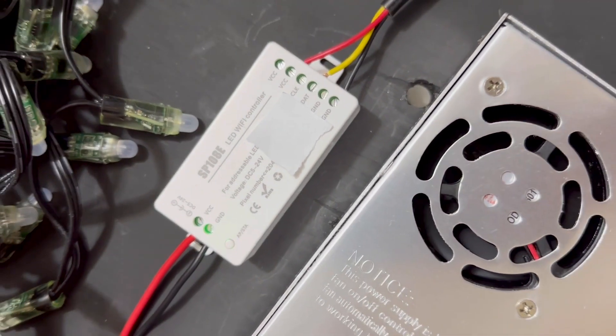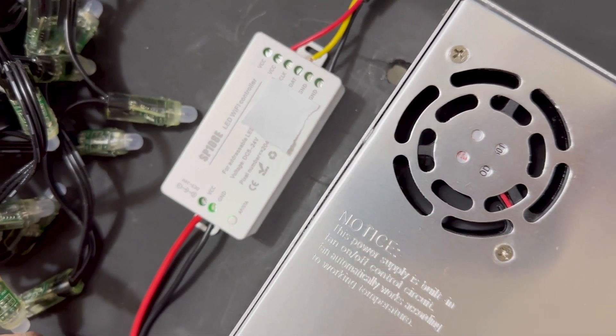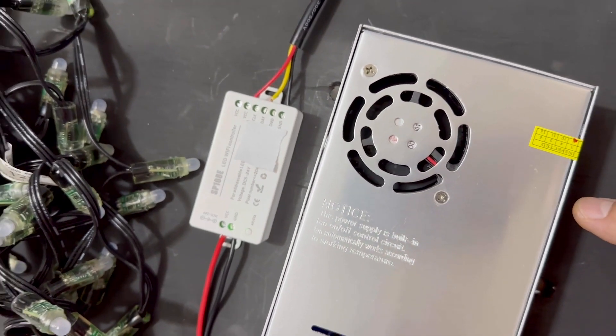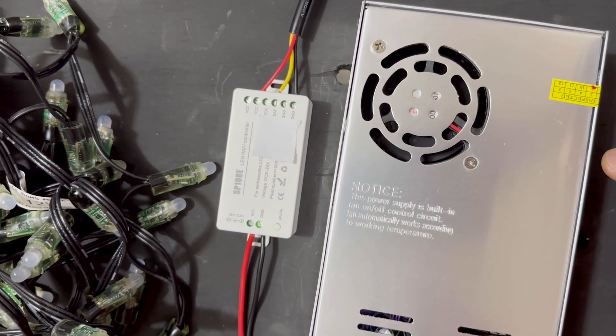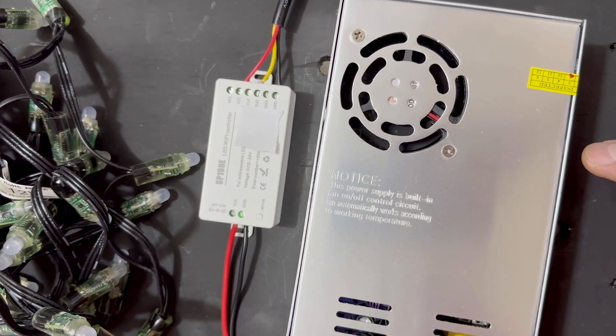Today I'll be reviewing the SP108E LED controller. This version supports 2.4 GHz Wi-Fi and can either be connected to your network, or you can use it standalone and connect to it directly.